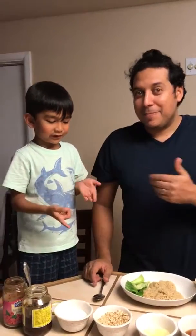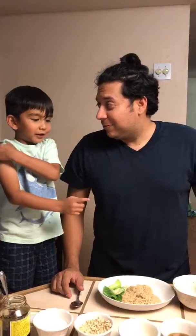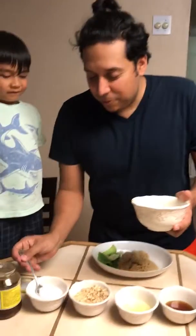My name is Tristan. We are making my wife's favorite — tom yum noodles. Are you gonna be my helper?